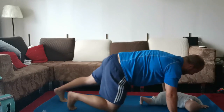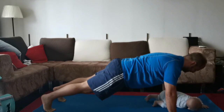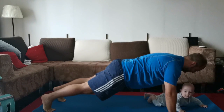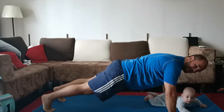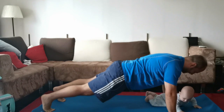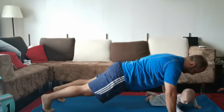The third exercise is the straight arm plank. This exercise works your core, arms and shoulders. You hold this position for 25 to 45 seconds depending on how long you can last. Once you're done, take a rest and perform this three times.